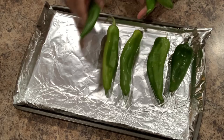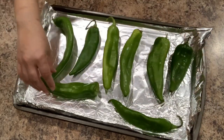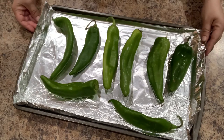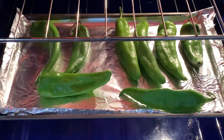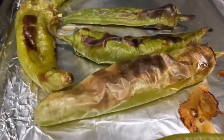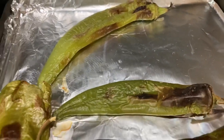I do recommend you line it with aluminum foil because your cookie sheet might get a little bit charred. We're gonna add about 8 to 10 hatch chilies and broil them in the oven for about 20 minutes, turning them over once during the process. After 20 minutes they should look like this — remove them from the oven and let them cool down.